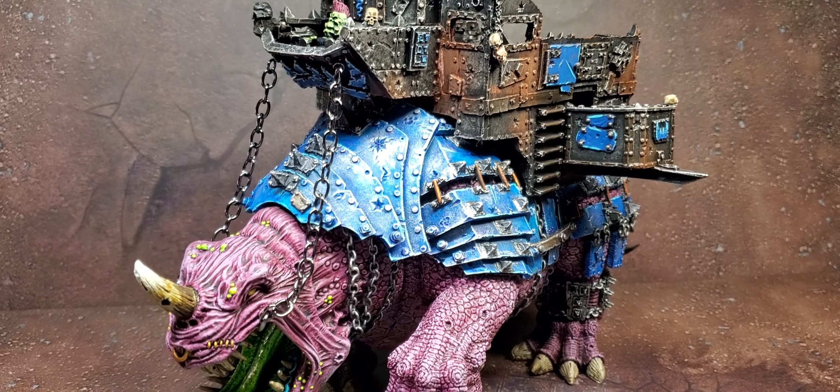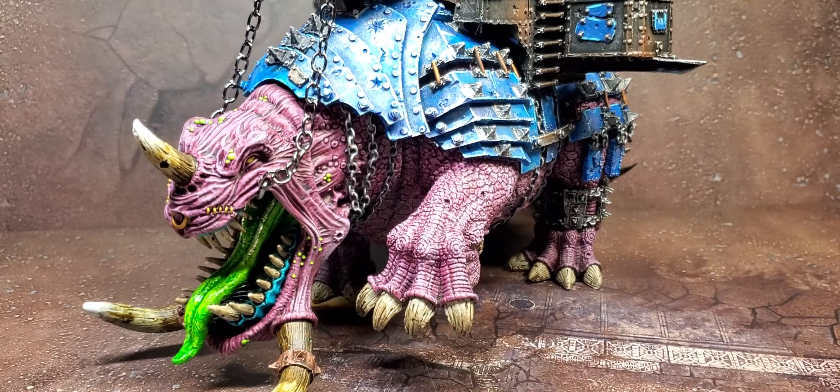Hey everyone, this is Roman with Hydra Painting. New Year, New Me, New Squigoth. This is Princess, my Gargantuan Squigoth.